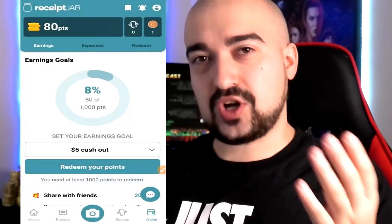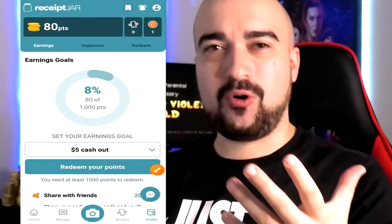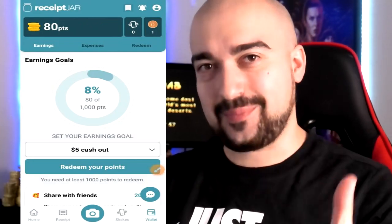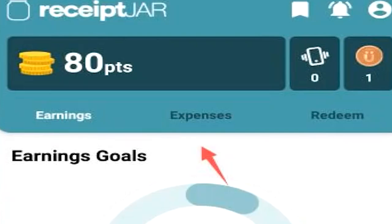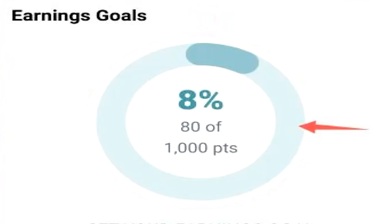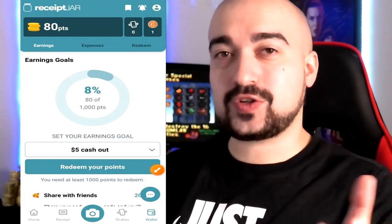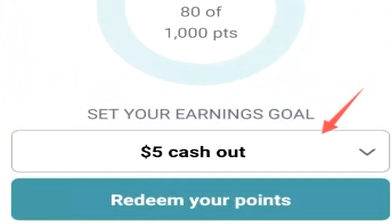So this is what Receipt Jar looks like when you first launch it. At the top of the screen you have your points, which are the currency you'll be generating for submitting receipts. You also see earnings, expenses, and the redeem tab. Underneath that area you'll find the actual minimum cash out. Here in Australia the minimum cash out is $5 worth of currency for 1,000 points. Tapping on the $5 cash out button will bring up the different withdrawal options.